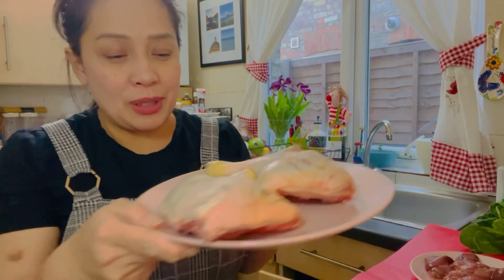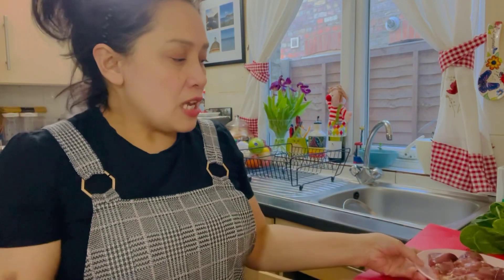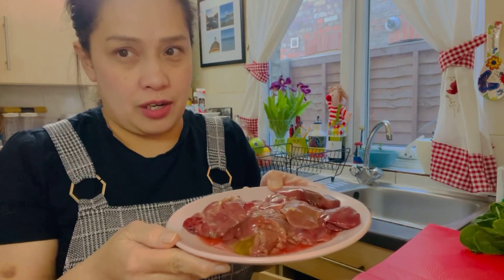Hi guys, good morning! So today's cooking, ako po ay magluluto ng ginataang chicken with chicken liver. So ipapakita ko po sa inyo yung paraan ng pagluluto ko ng ginataang manok. So wala nang intro, tara, luto na tayo.